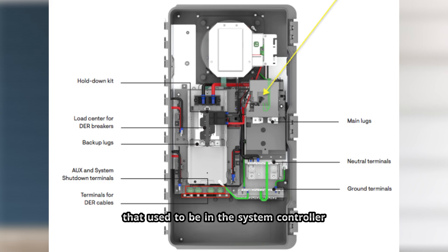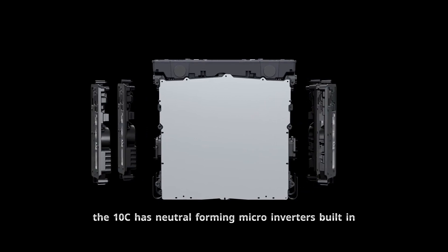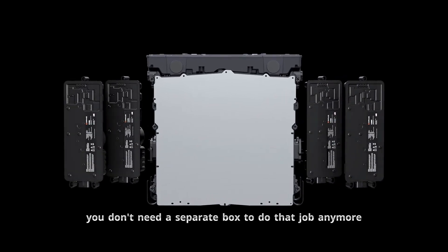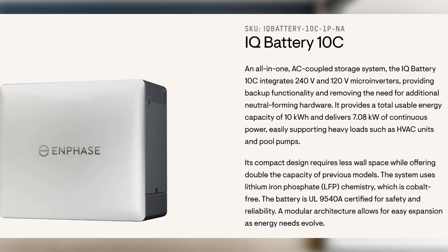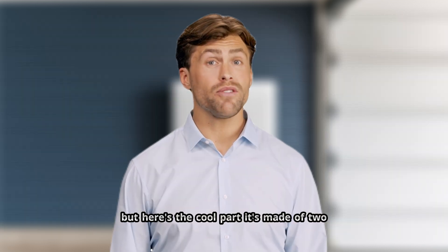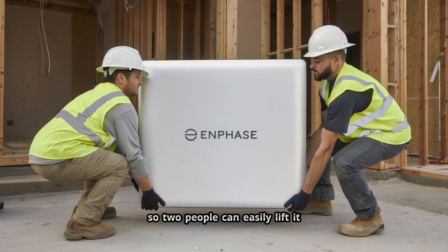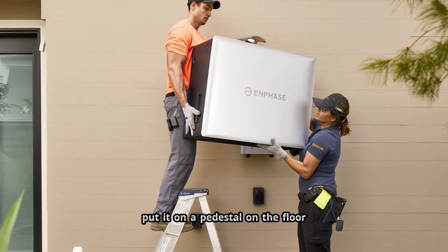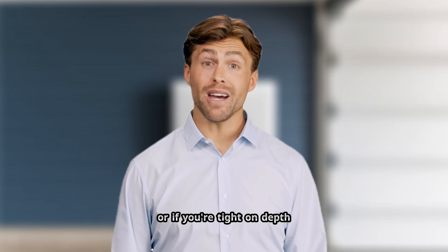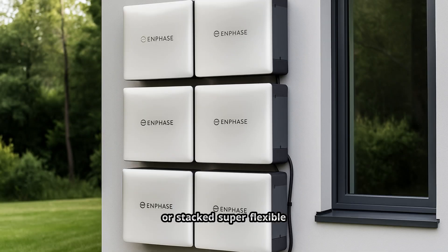The neutral forming transformer that used to be in the system controller moved into the battery itself. The 10C has neutral forming microinverters built in, so you don't need a separate box to do that job anymore. It's all integrated. The 10C is 10 kilowatt hours instead of five, and it's made of two 5 kilowatt hour subunits that only weigh 126 pounds each, so two people can easily lift it without special equipment. You can mount it on the wall, put it on a pedestal on the floor, or if you're tight on depth, you can install the two subunits side by side or stacked — super flexible.